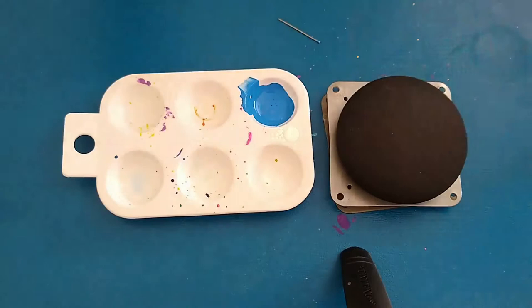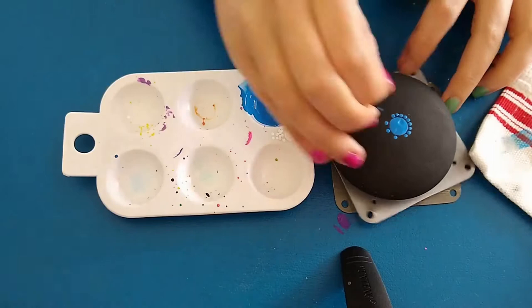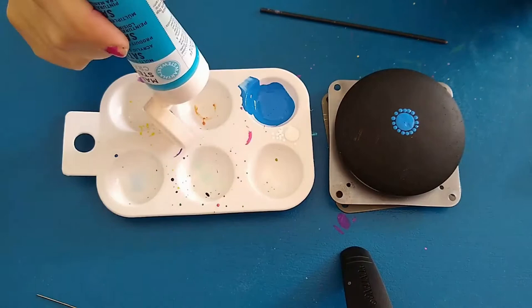I started using plain acrylic paint and I have the dotting tools that are the drill punch transfers. For my tiny, tiny dots I'm actually using the head of a pin. I later realized that this wasn't super efficient — it's really hard to hold, and it's hard to space them evenly.